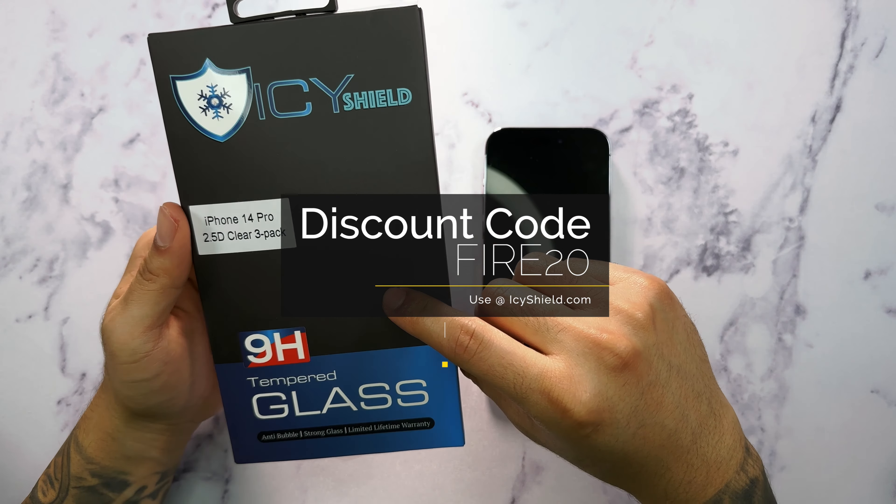Now we're going to take the screen protector and remove this sticker here. I like to grab it with one hand and with the other pull the adhesive side out. Then what you want to do is gently place the screen against the installation frame on the bottom and kind of gently drop the screen protector down. Apply gentle pressure on the bottom, and you should see the screen protector start to adhere. Go ahead and apply some pressure with your fingers.